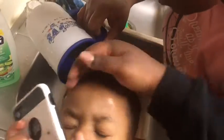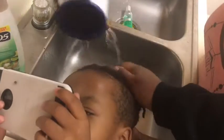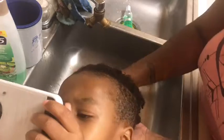For the rinsing process, I used a cup — it made it a lot faster and easier. Again, he did not want his hair under the water, so I made it easier for him. I am massaging his head just to get some of the suds out to help Diane with the rinsing.